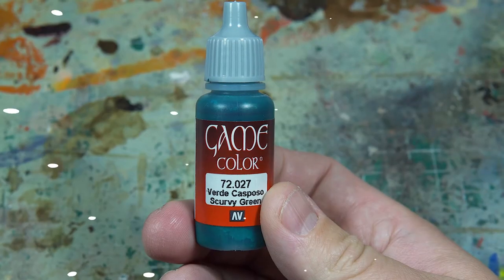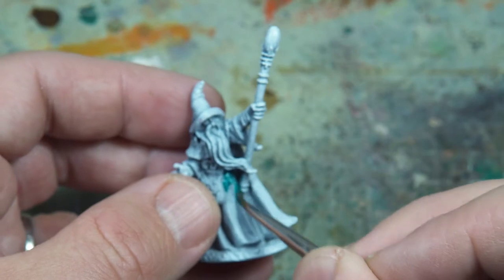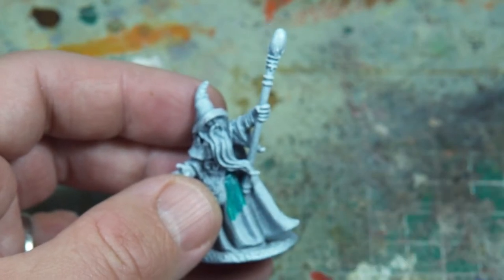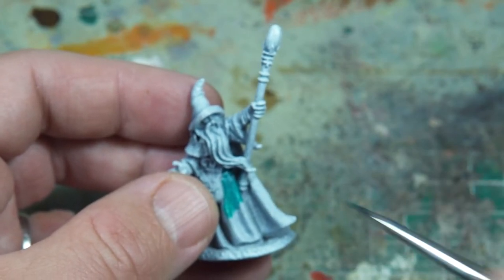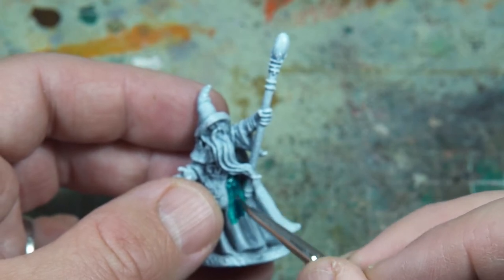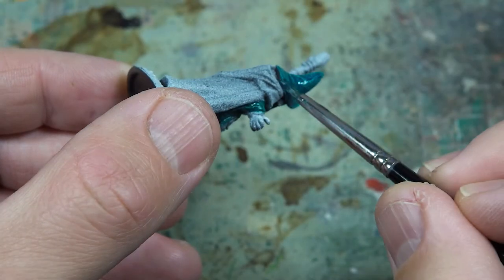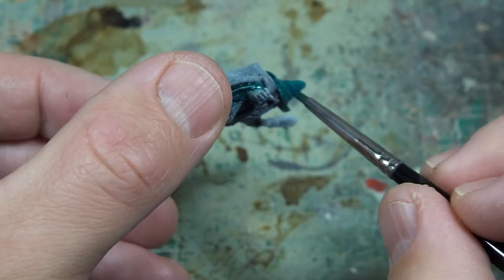We're going to start with the green because I've painted green stuff before. As I have heard, yellow is a difficult color, so we will start easily. There'll be a list of all the paints used in the description if you want to follow along. This green was incredibly transparent — it took lots of layers to get a decent base coat down.